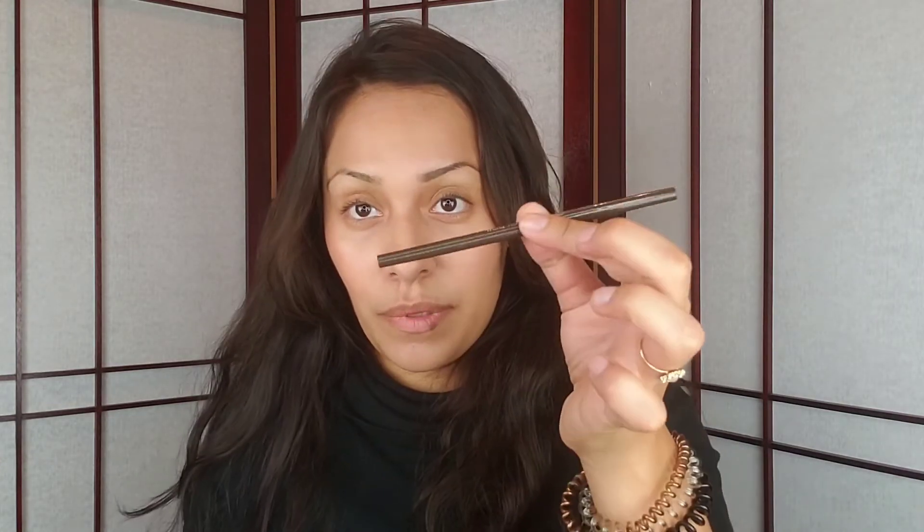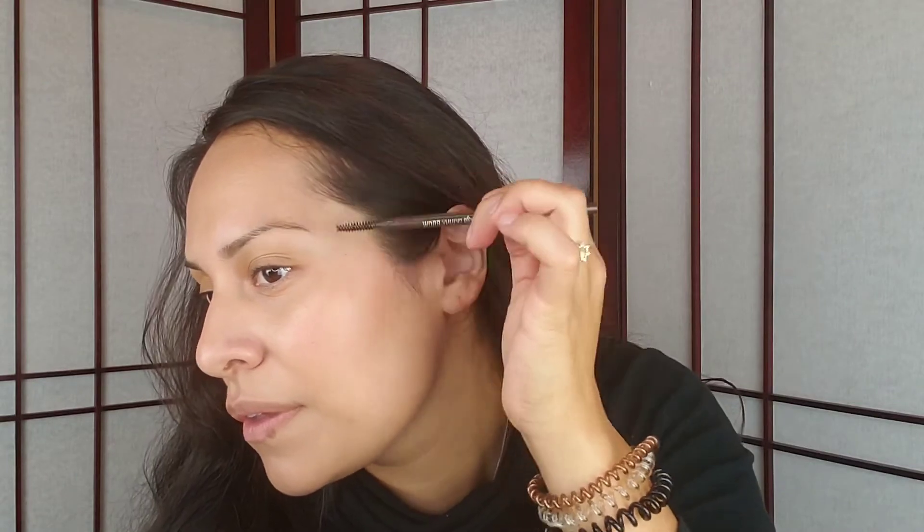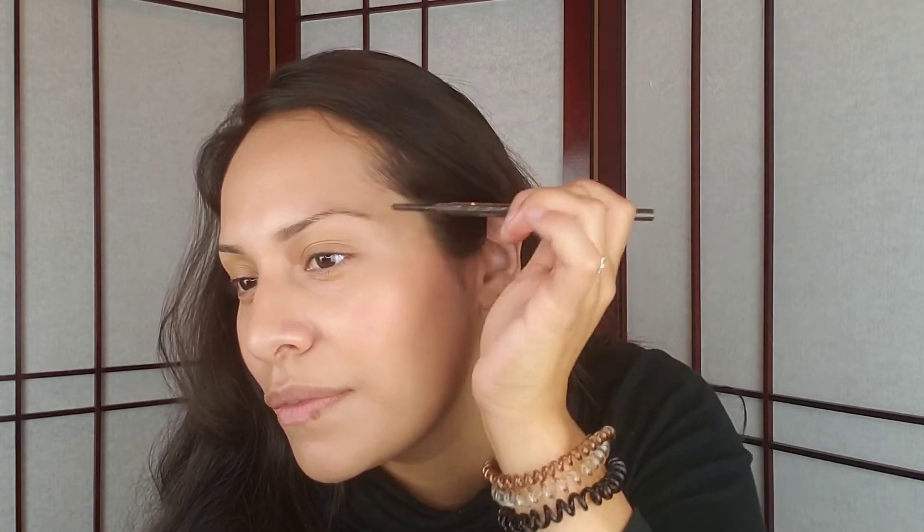That looks a little heavy right now, so I'm going to grab the eyebrow pencil and use the spoolie side to just lift it up and blend it out. See how that softens it — use the spoolie to blend the color. All you really have to do is pull it through where you just put the powder. It's super simple — let the spoolie do the work for you. See how that softened it.